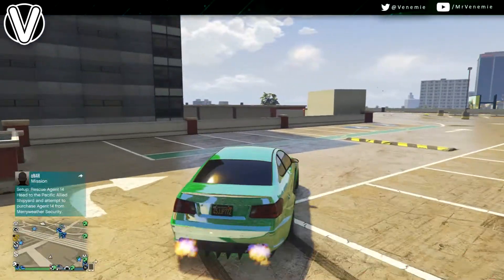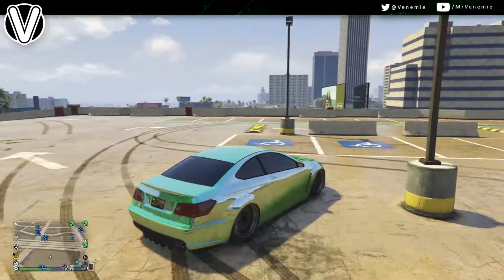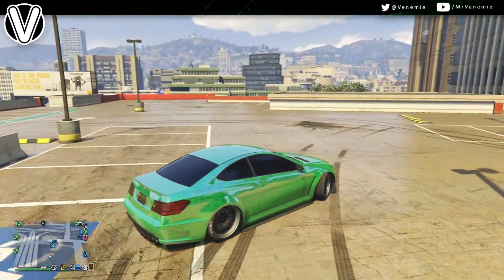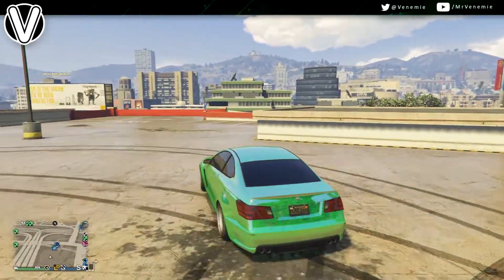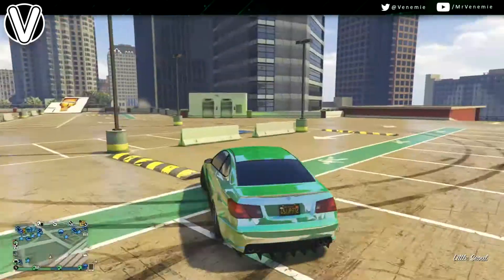Don't forget about the little accessories as well — neon lights, take your car over to the arena and get custom headlights as well. I've got lime green headlights on this as well as lime green underglow, and obviously the Chrome Venom paint job on top of it.